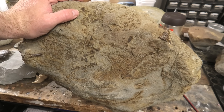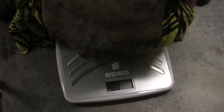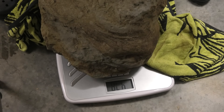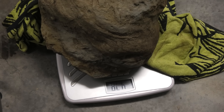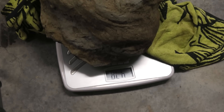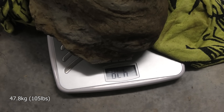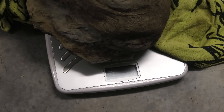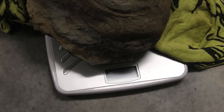In pounds — what's 40 times 2.2? It came in at 47.8 kilograms, so that's like 105 pounds. A bit bigger than I thought. That's a heavy rock.